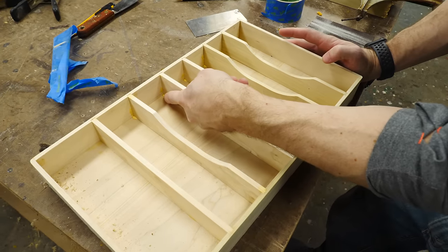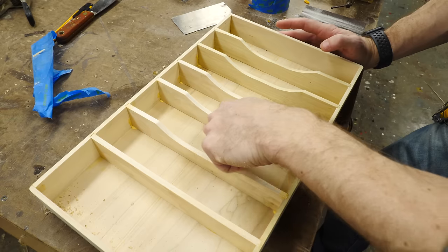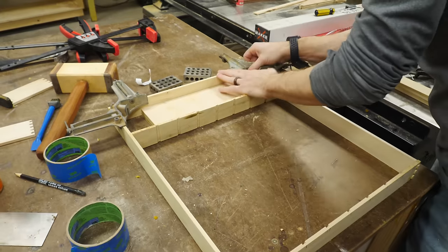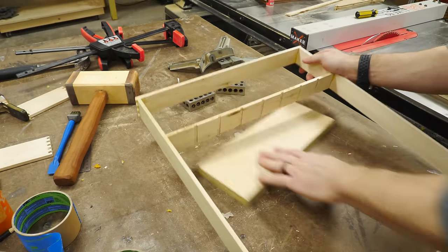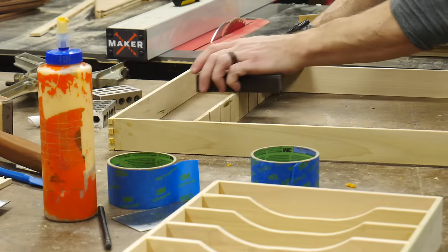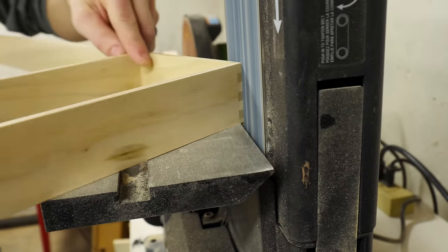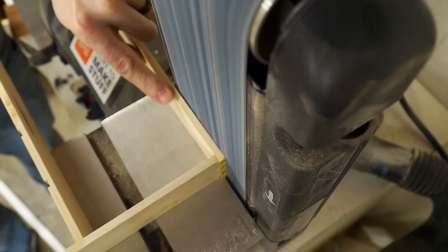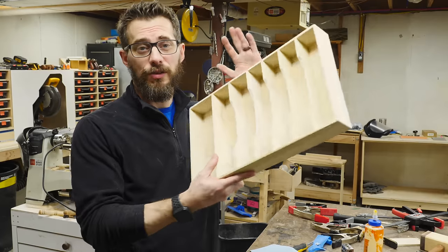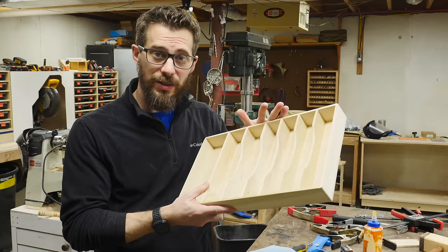You'll notice down in here there is some glue squeeze-out in the bottom, but instead of smearing that around, I'm going to let it dry because a big glob is easier to pop out and you won't have to sand it off as much. The glue is all dried now. I used a chisel to get rid of that extra squeeze-out on the corners, so this thing is ready for finish.